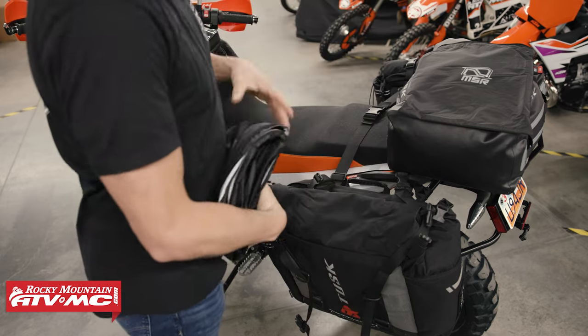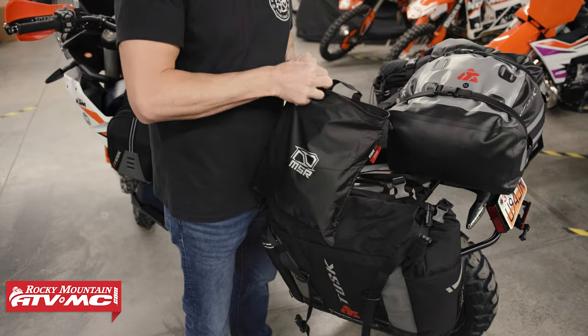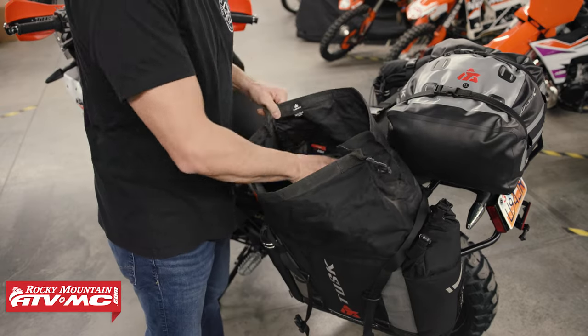It comes in a nice little carry case. It packs up lightweight, it's nice and small but easy to fit in your motorcycle luggage. So today we'll go through and tell you all about it.